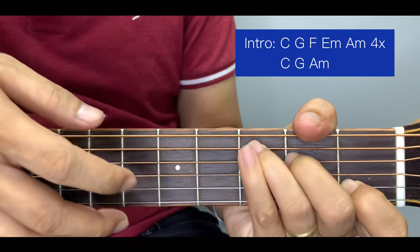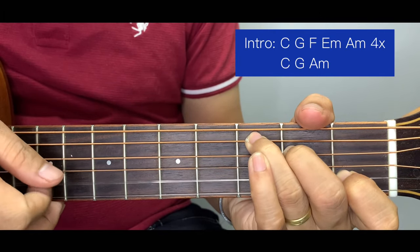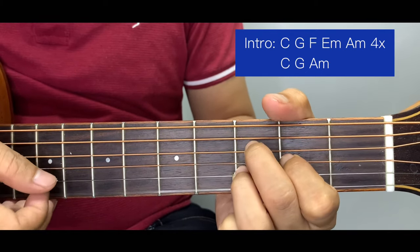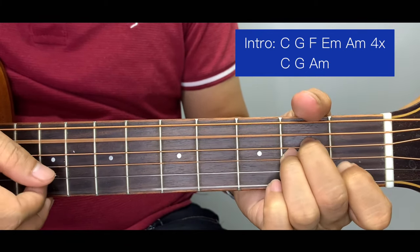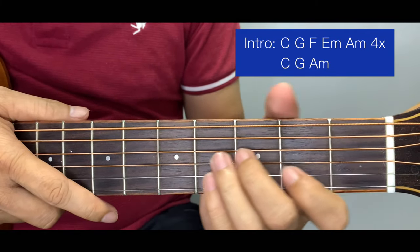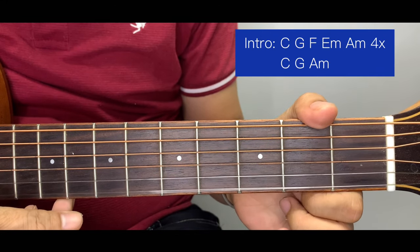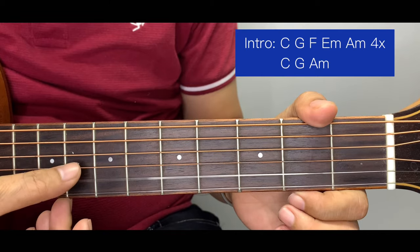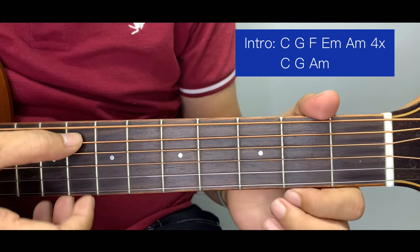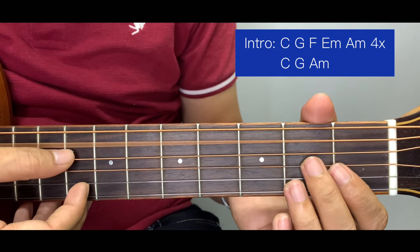Now I am going to teach you the plucking of the intro. To make it easier for you to follow along, we will number the strings: this is 1, 2, 3, 4, 5, and 6. For the intro, we start here at the 5th string.